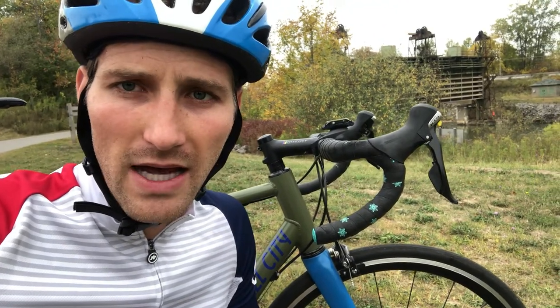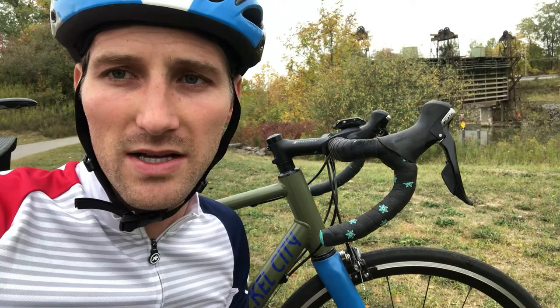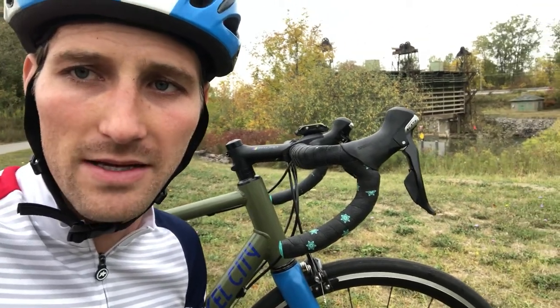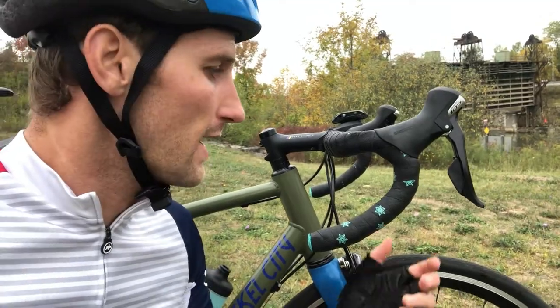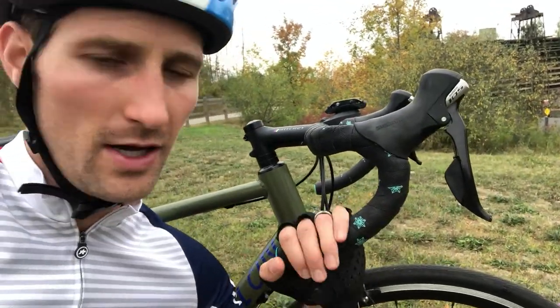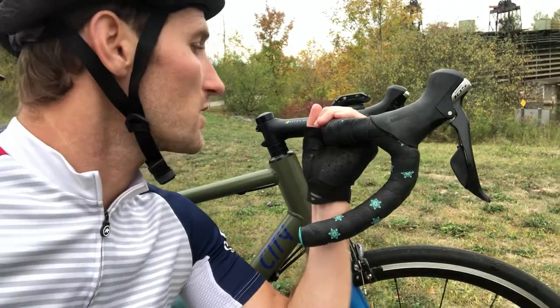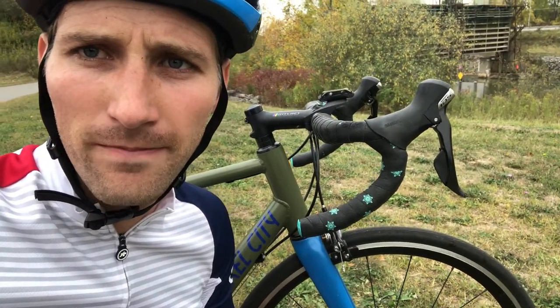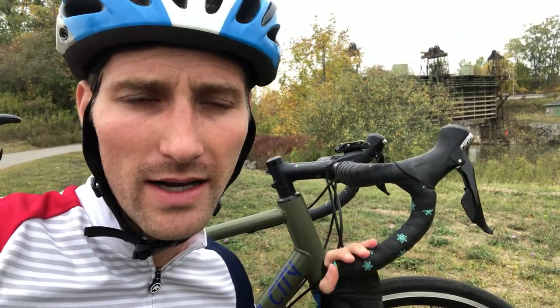I didn't notice the tingling today for the first time while riding, and I know that's partly because it's starting to heal, but I also think a lot of it has to do with just how good this grip tape feels. So I figured I'd just do a little impromptu review on this stuff — I love it.